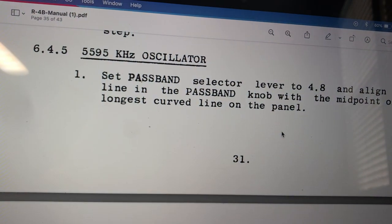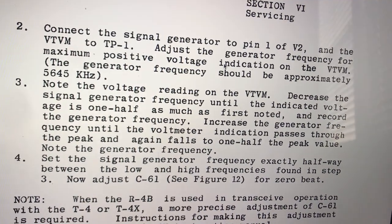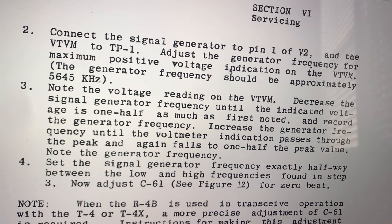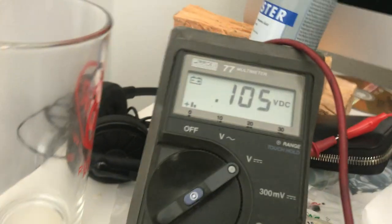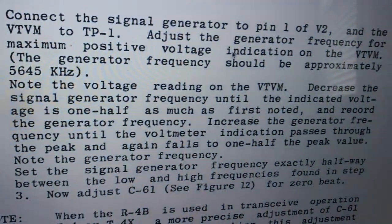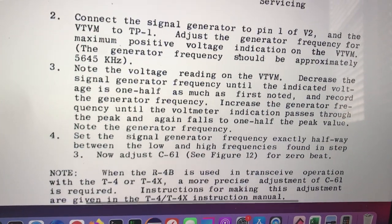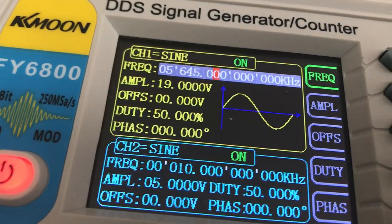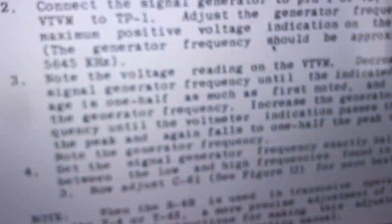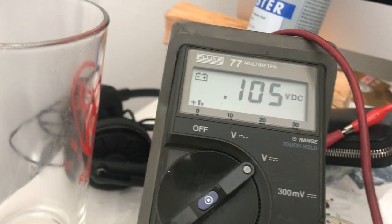I'm already connected — I'm on TP1. You can see here's the meter, and there's TP1. We're connected with the meter with a VOM. Reading 5.645. You want to get the highest reading possible. I'm at about 1.05 volts.